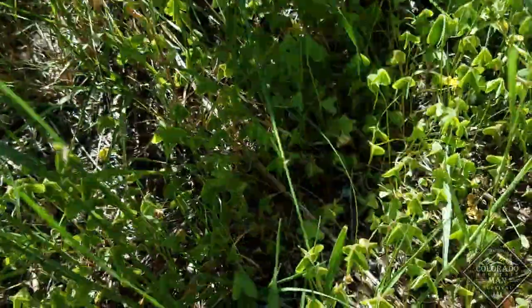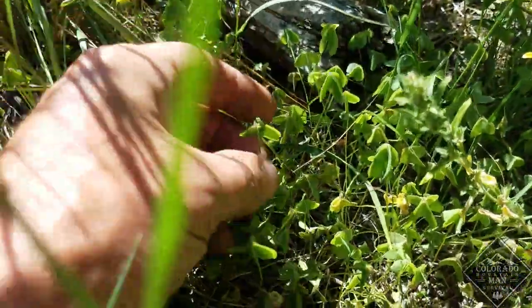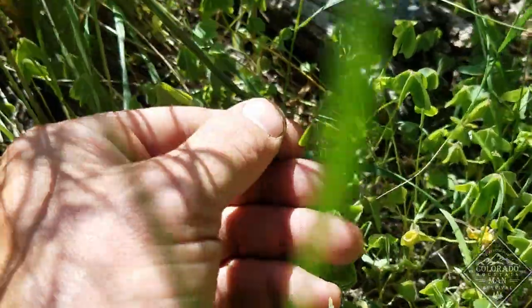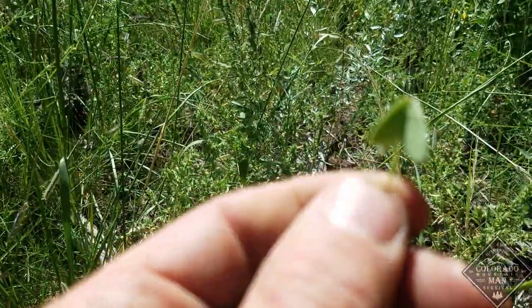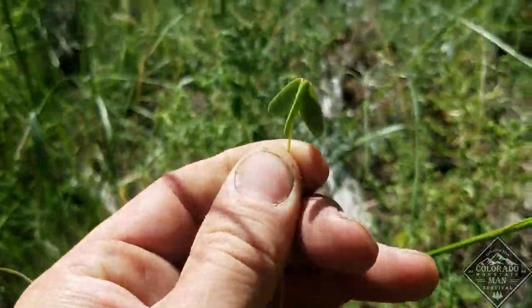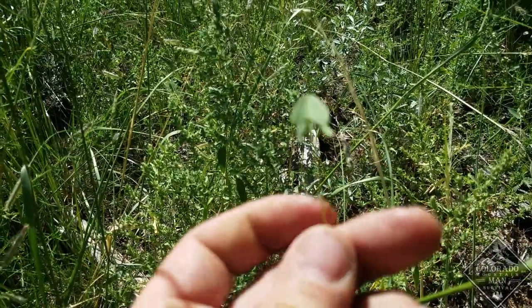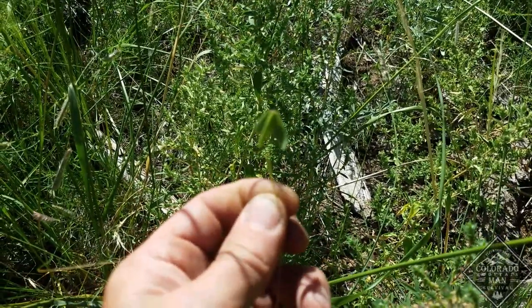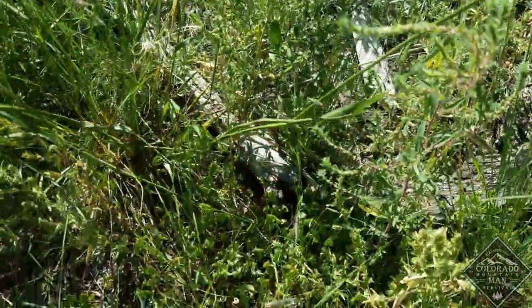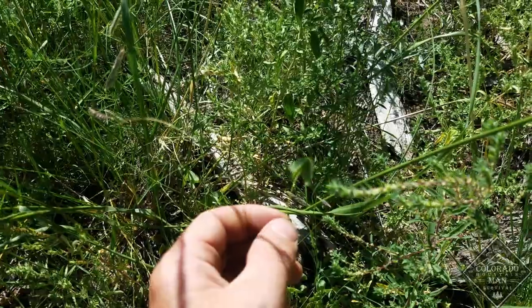Here's one of my favorites. Stuff's a little wilty, but this is wood sorrel. Wood sorrel is pretty lemony but it's pretty tasty. You can see it's got kind of upside-down heart-shaped leaves — sometimes there's three leaves, sometimes there's four. I'm going to collect a bunch of this stuff and it's going to go in my cooking pot. It might not go well with some of the other stuff, like the mustards, but I'm going to put it in there anyway.